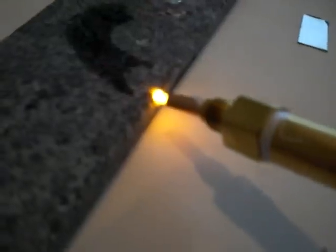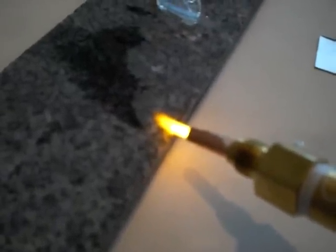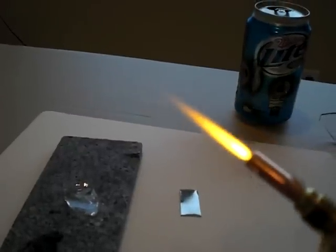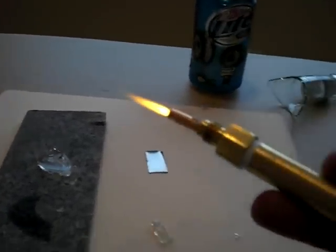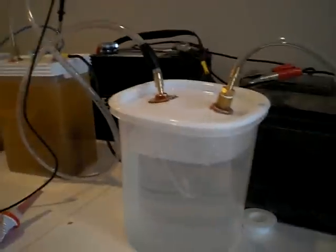That gets hot really quick. My flame seems to be going down a little bit. I think a lot of that has to do with the water — ordinarily this would be getting pretty hot, but it's barely lukewarm. You can see right here we're still producing quite a bit.